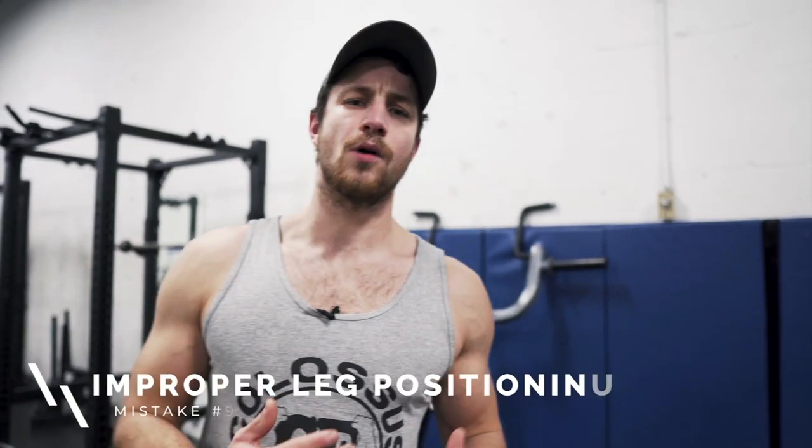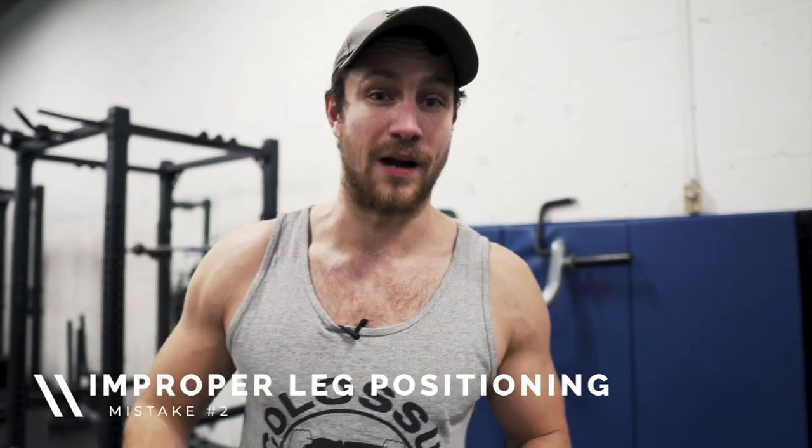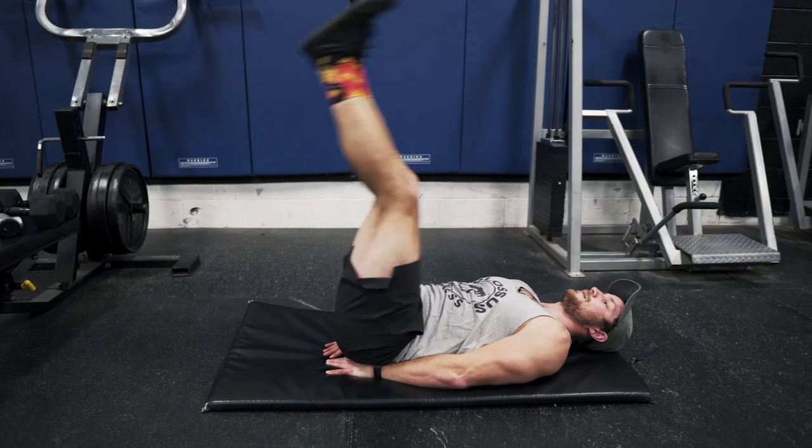Common mistake number two is improper positioning of the legs. On top of hitting the ground, most people don't go all the way up to get a proper contraction. Half reps lead to half measures. You don't have to go all the way up as seen on screen, but do a full range of motion and really try to keep your legs straight. If you're constantly bending them, you won't get as much out of this exercise.